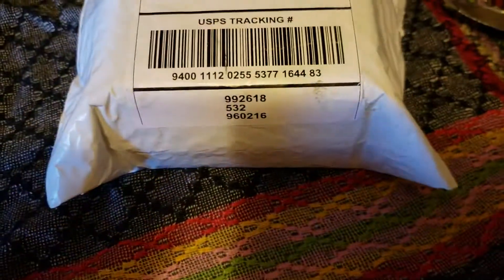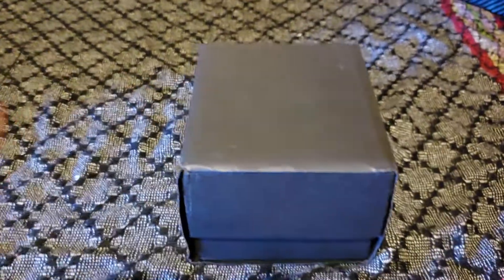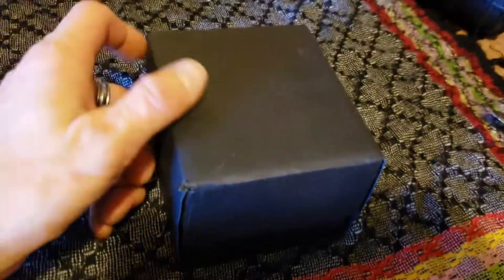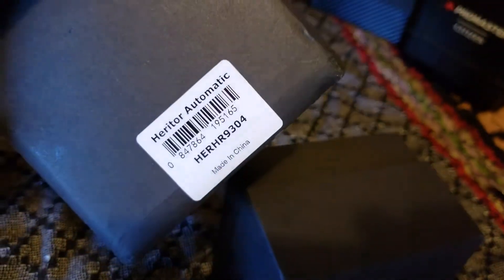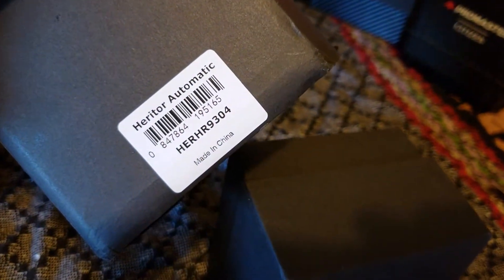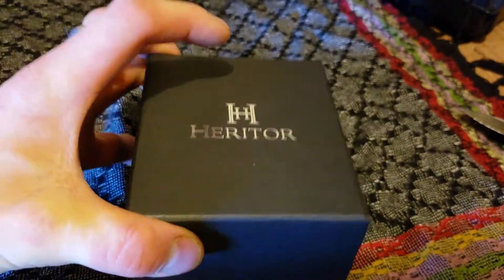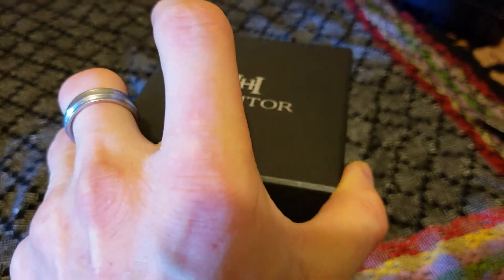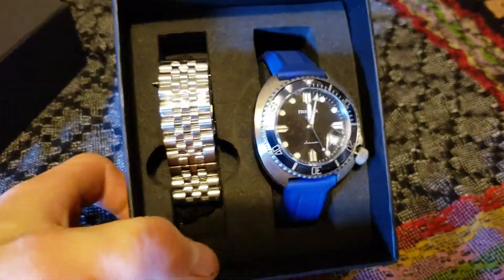All right, give me a moment and I'll open this up. Okay, we're back. And I have a blue-ish — a Heritor. A Heritor Automatic. This is the Heritor Matador. I can't wait to see what this looks like, because it was the blue one — blue and silver Matador — that was on the Wheel Spin 2.